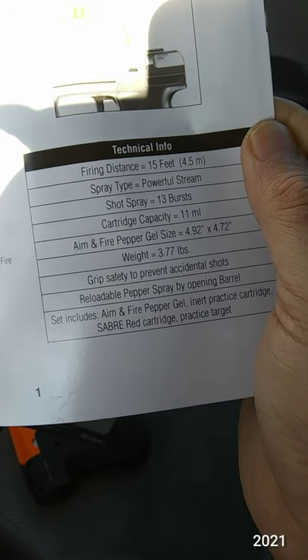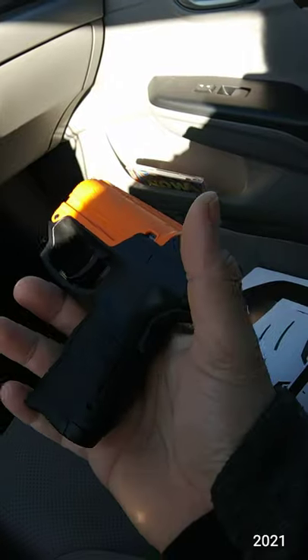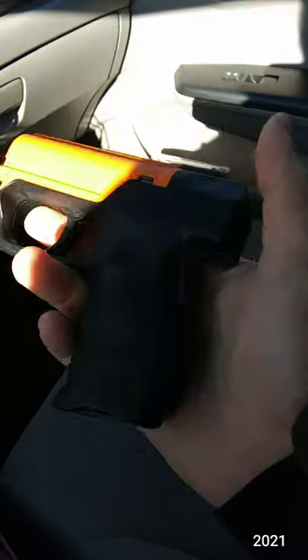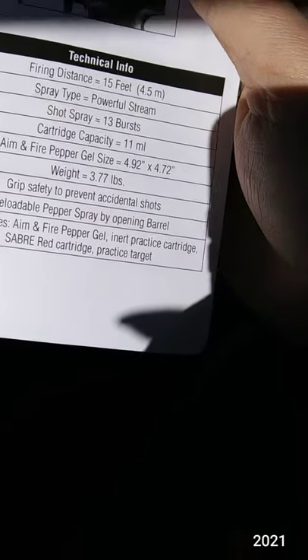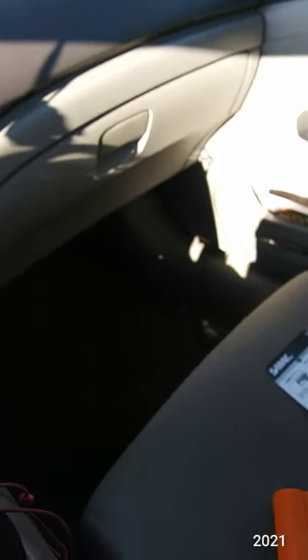Maybe just do bursts until you see that it got them — interesting. It says 3.77 pounds, but this does not feel like three pounds at all — feels like not even a pound. Maybe I'll do an update video when I get a scale to verify that. Anyway, I think I'm done — time to start my day.